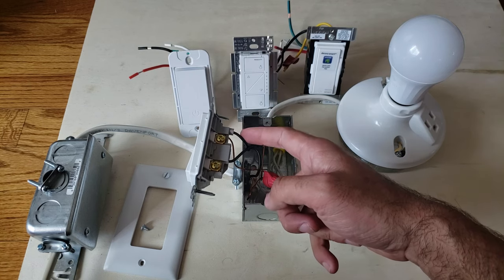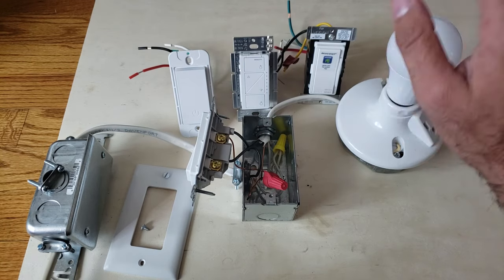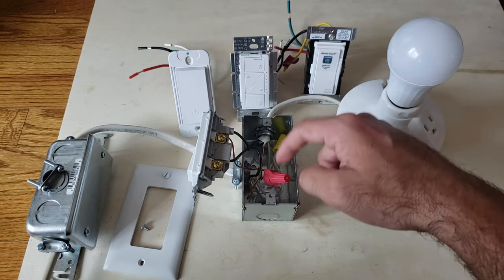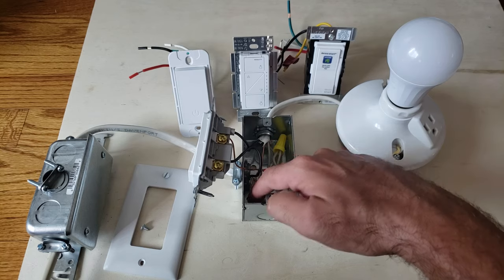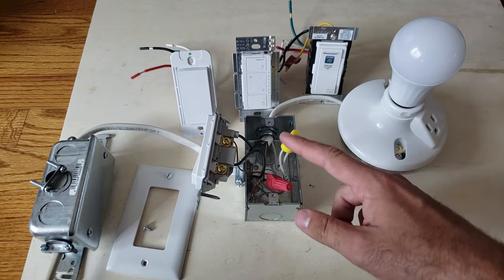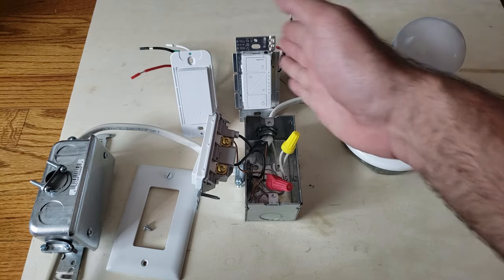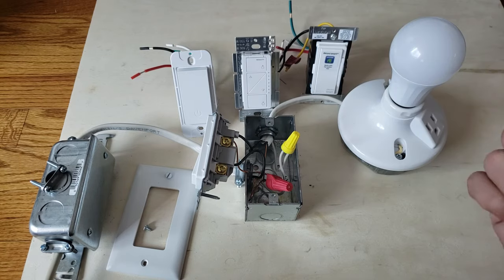We have a hot wire coming in over here, we've got our load wire which goes up to the light fixture, we've got our ground wire — that's this bare copper wire down here — and we do have a neutral wire. We've got a white wire here, and having this neutral wire means we can use any of these three smart light switches.